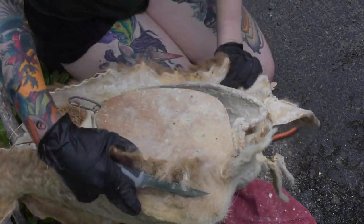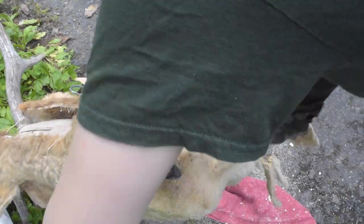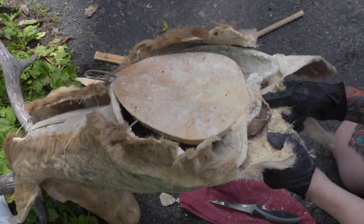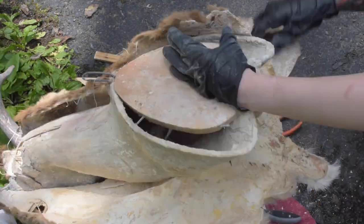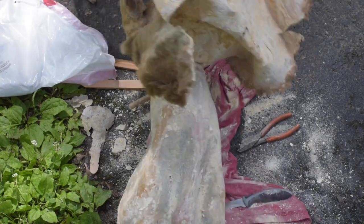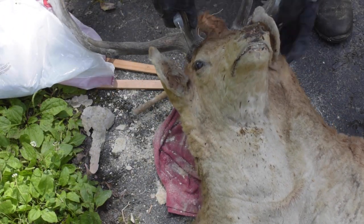Once you start to get down around the brisket area, which is the chest of the animal, you will notice there will be a line of nails or staples which the taxidermist put there to hold it in the creases. You'll just have to pop those out and be careful, and as you can see it just kind of slides off the neck. The head does take a little bit more work to get off.